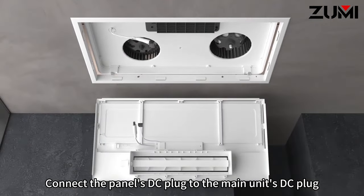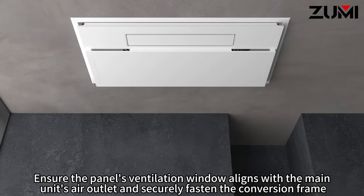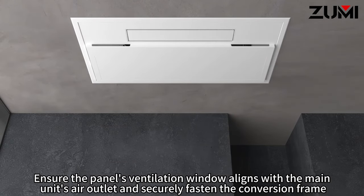Connect the panel's DC plug to the main unit's DC plug. Ensure the panel's ventilation window aligns with the main unit's air outlet and securely fasten the conversion frame.